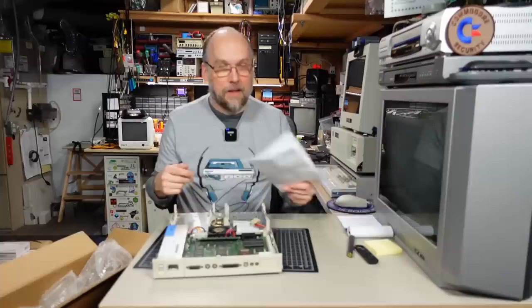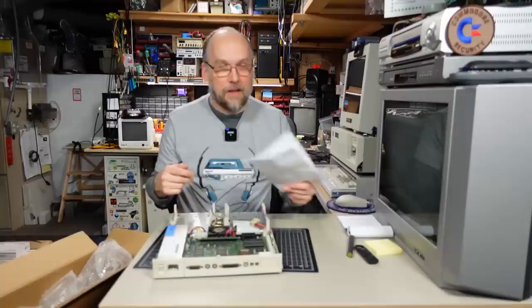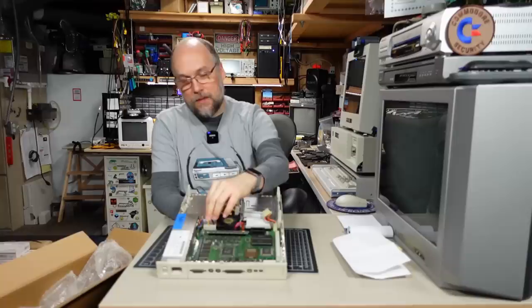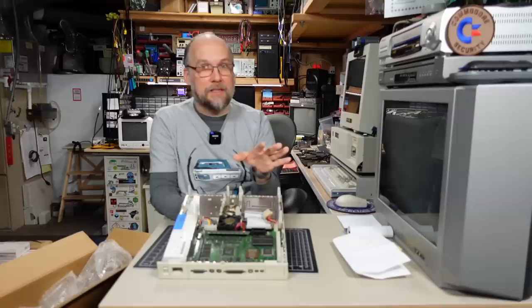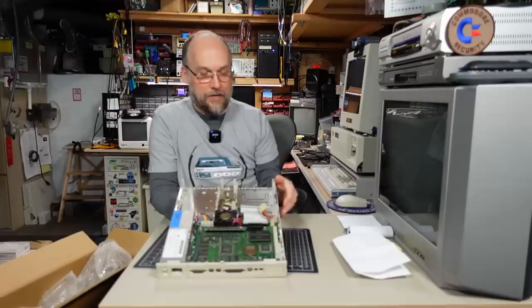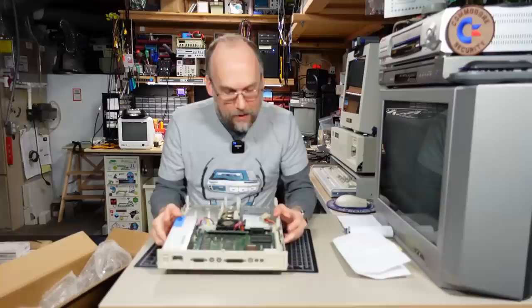Thank you, Ed. There was a mail call episode a little while ago where I received a power supply adapter for these machines that lets me use a standard ATX power supply like a Pico ATX. So I haven't been able to test that because I never had a machine — this would be a good machine to test with. Unfortunately the design looks different enough that I can't just use a Classic 2 motherboard in here, and obviously that doesn't support color anyway.